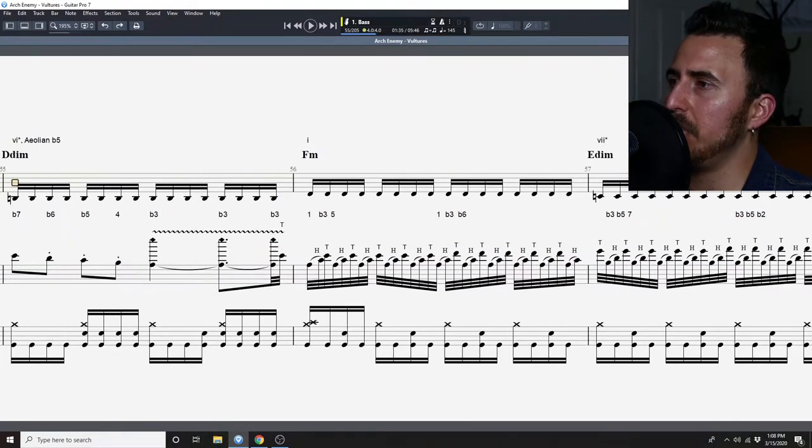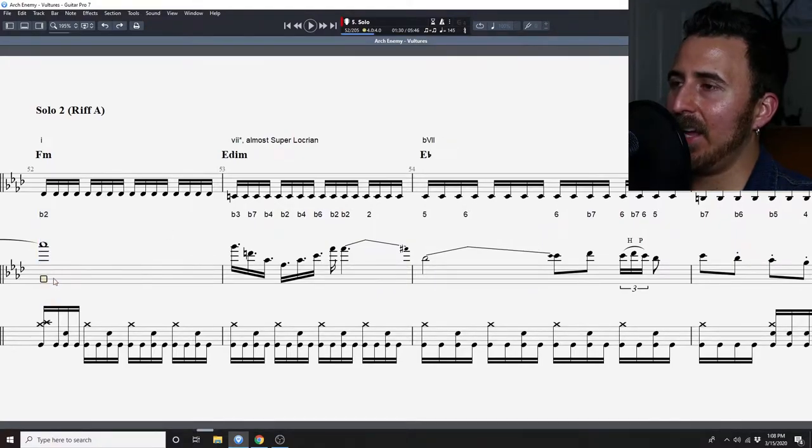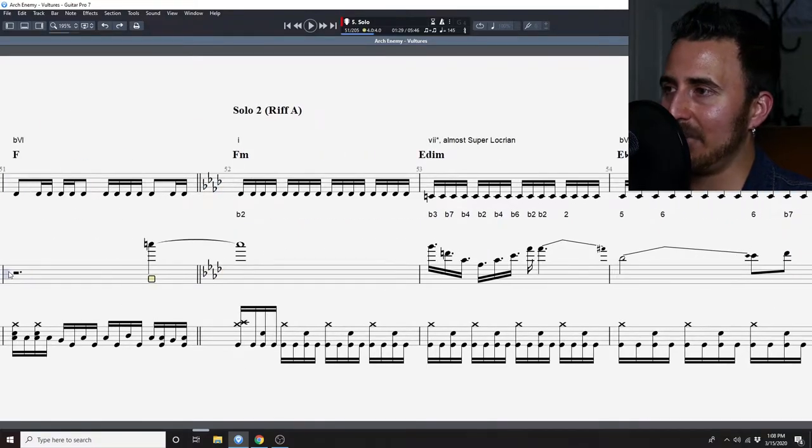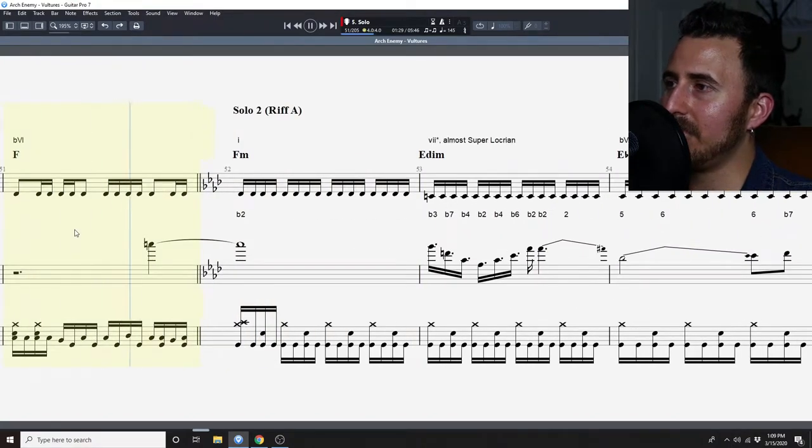Let's waste no time getting right into it. The first chord we have here is an F minor, and that's just the flat two of F minor. Because it's a natural being held prior right here, that means we're starting the solo off in the first measure non-diatonically. To do that, we go here — so it sounds very at odds with that first measure.